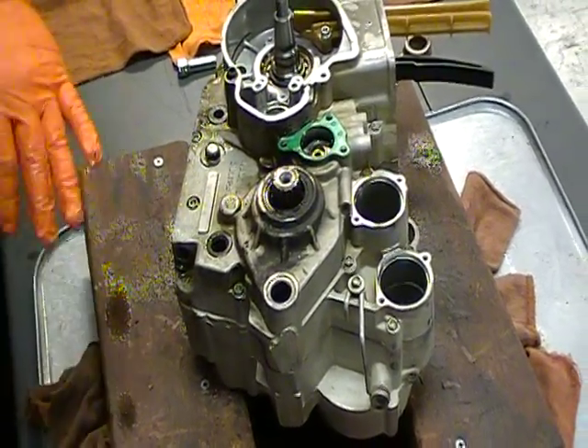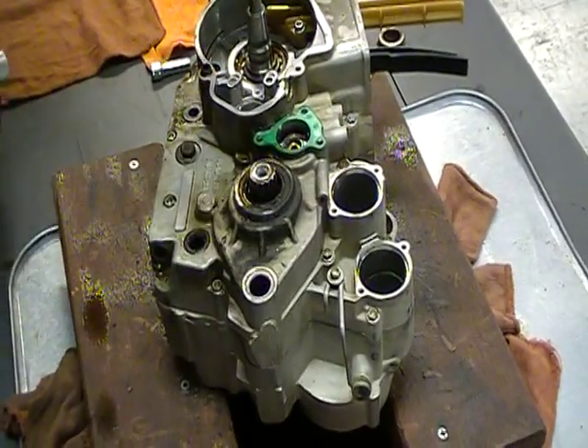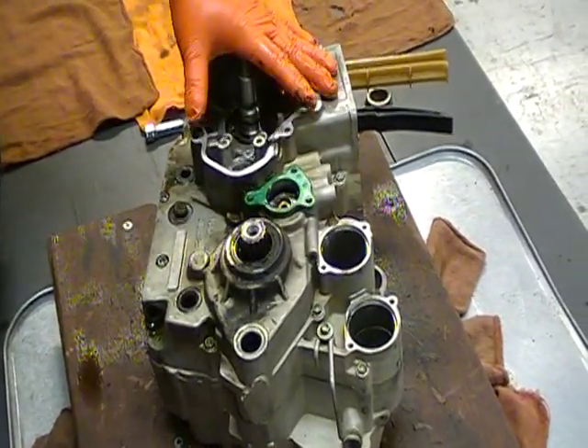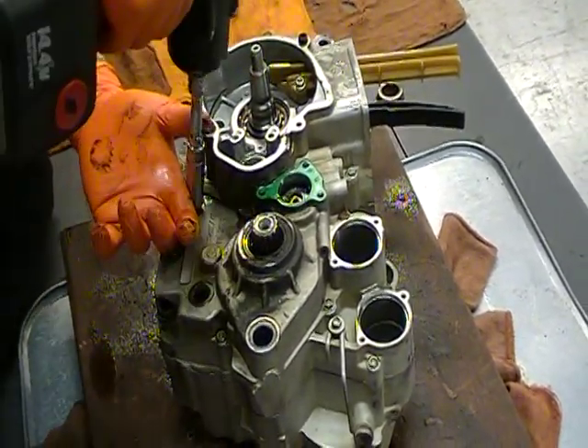Since I am doing a full disassembly, I'm not too worried about the dirtiness or anything like that. After I get it all apart and everything inspected, I'll clean everything thoroughly, inspect it again, and when I reassemble, everything will be spick and span.